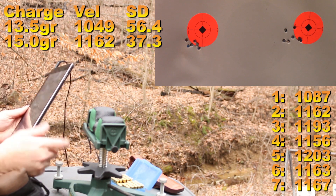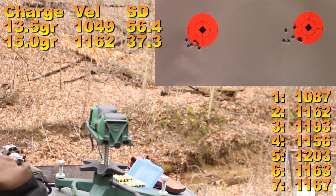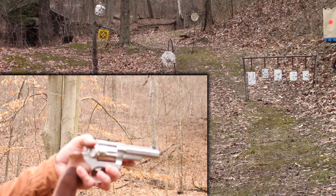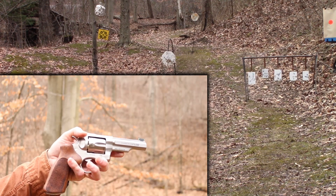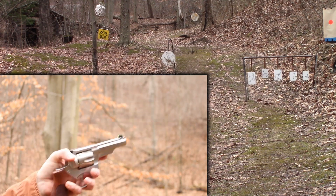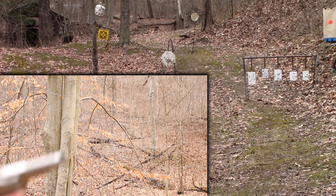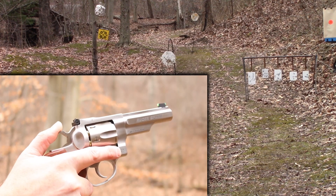Let's switch over and just have some fun shooting at some steel. I set these targets out a little bit too far — should have brought them in closer to make myself look better, but you've got to get better somehow. We've got steel at about 10 yards, 12 yards, and about 25 yards. I've got a cylinder full of the 13.5 grain load to start with — we'll start with the five plates on the tree.